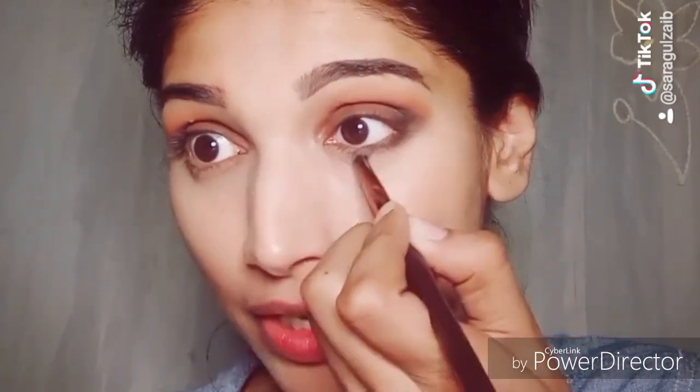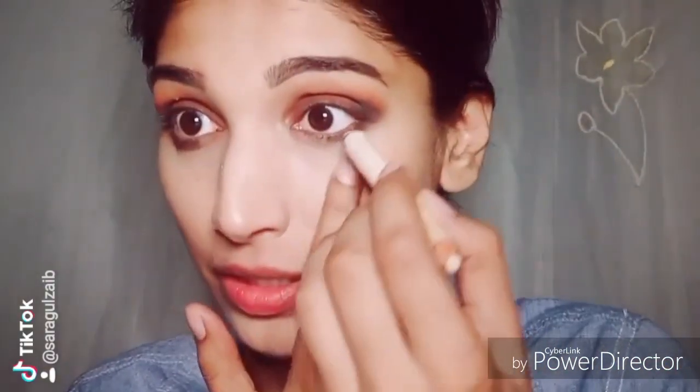I will apply a nude lip tint with a nude brush. Now I am using a billion dollar brow pencil on my waterline — I prefer a nude eye pencil here. You have to connect the corners so that the eye look blends; if you don't connect them, the eye look will look very strange. Make sure you connect them. Look at how open your eyes look — this eye look is great.